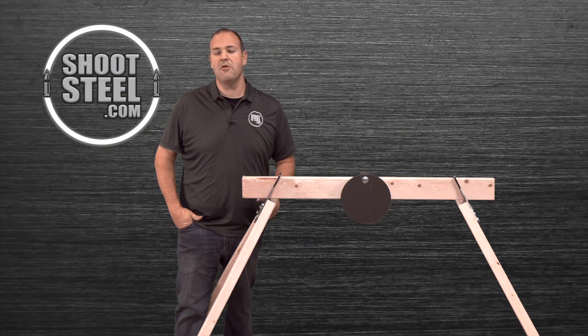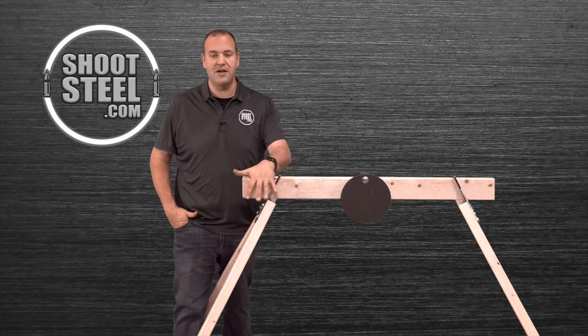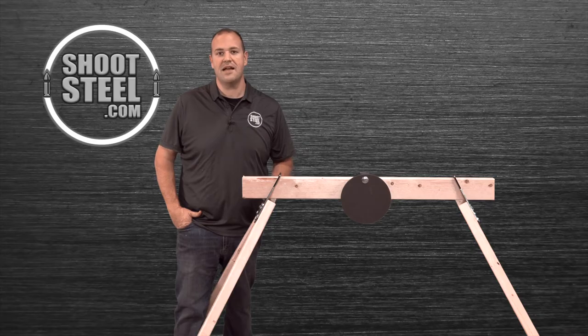Hi, my name is Dave and today we're going to be going over the assembly of the shootsteel.com 2x4 gong stand brackets. These brackets are an inexpensive solution allowing you to use readily available 2x4s to make a target stand to hold a variety of targets or hanging gongs that are available separately from shootsteel.com.